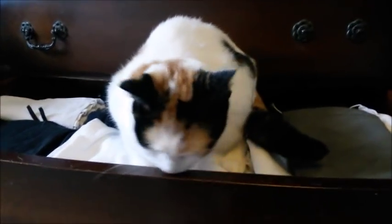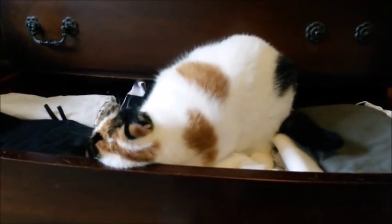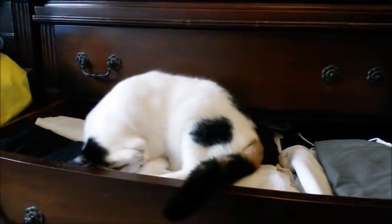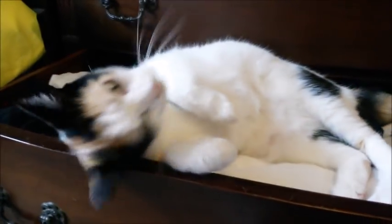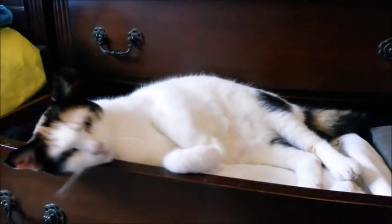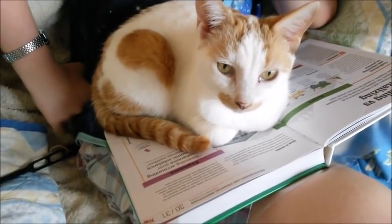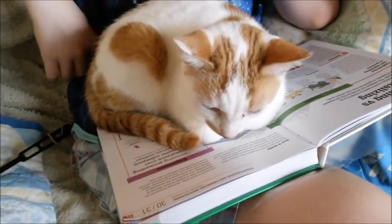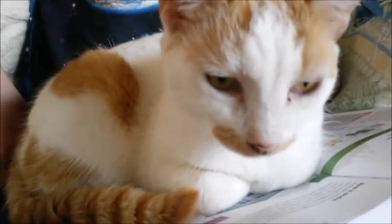Well, I'm trying to sort stuff out and look - Lucy goes in my drawer and starts rolling around and showing off! Are you helping me or are you distracting me? You're just putting more and more fluff on my pants. And look, my teenage earthling's got a book - how is he supposed to read it when there is a furry friend sitting right on there?